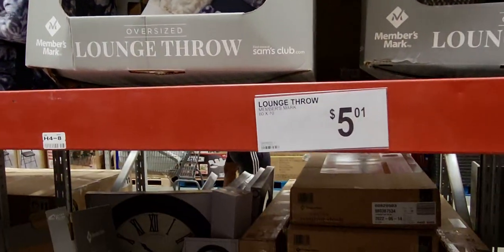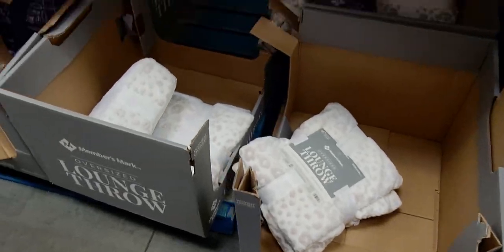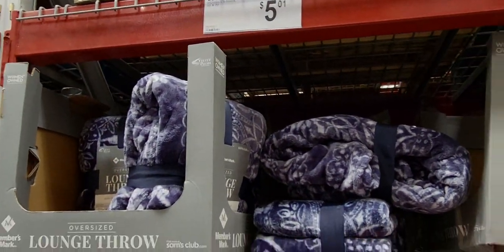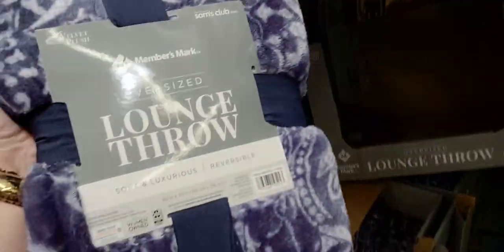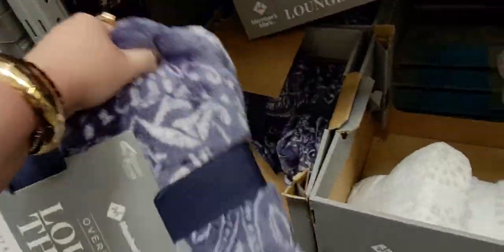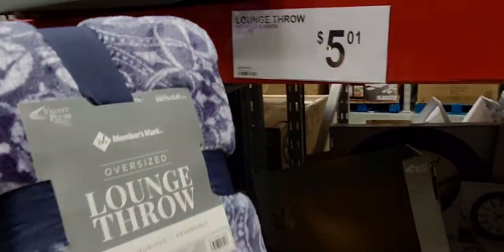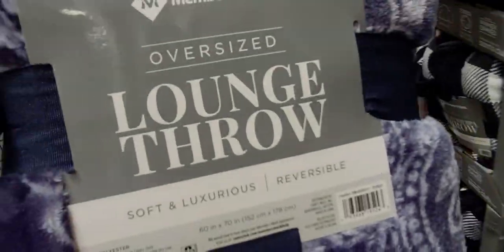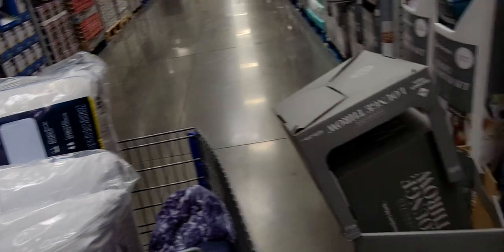Wait — these oversized throws are FIVE DOLLARS?! That is an amazing deal! Oh my gosh, five dollars — I'm buying a ton of these! They're reversible too. Oh my gosh, you guys — I love that! Great Christmas gifts!